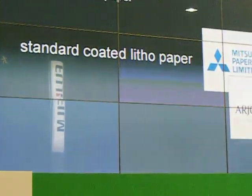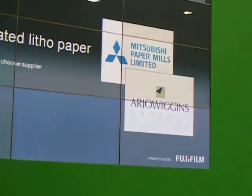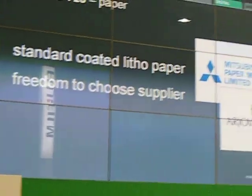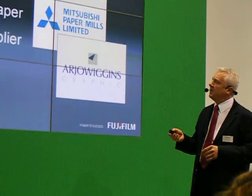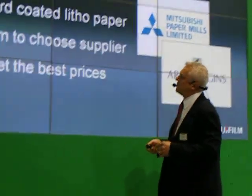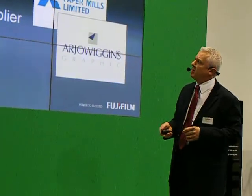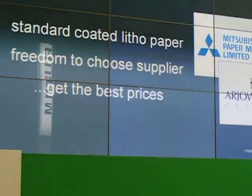Standard coated stock — two suppliers that we're working with at the show, and we thank them for their contributions. But importantly, with a standard litho stock, that gives the printer the freedom to choose his supplier, which means he gets the best prices possible. We only have to read the recent trade press to see that a lot of commodities are being affected in the current financial climate, so we're helping our customers run their production as keenly as possible.